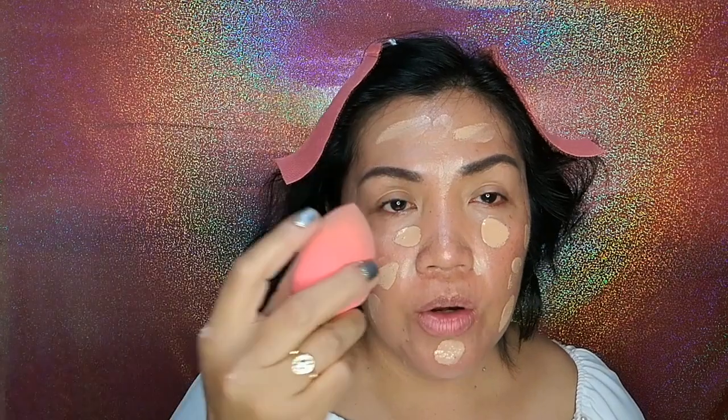I'm going to be using my Touche Éclat from Yves Saint Laurent. Using my Beauty Blender, just bounce it into your face.